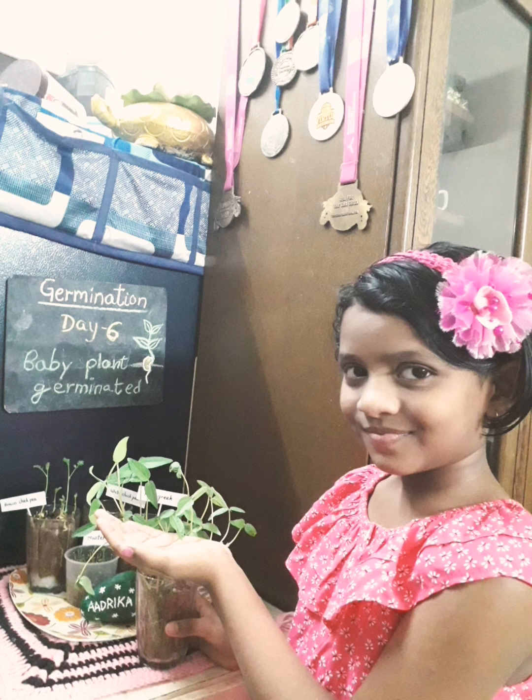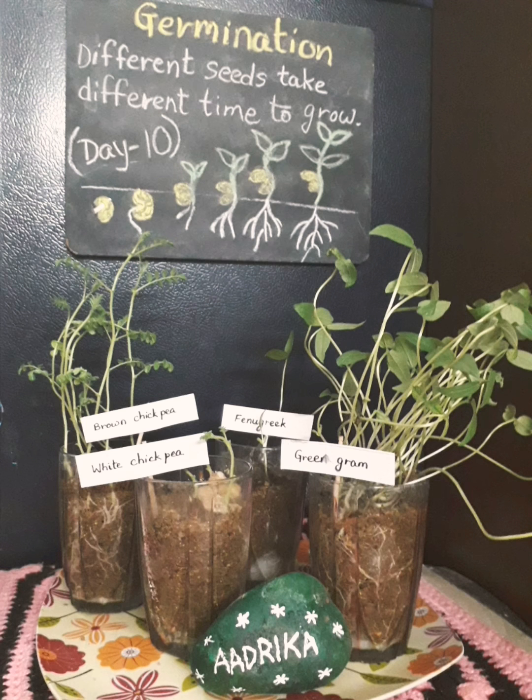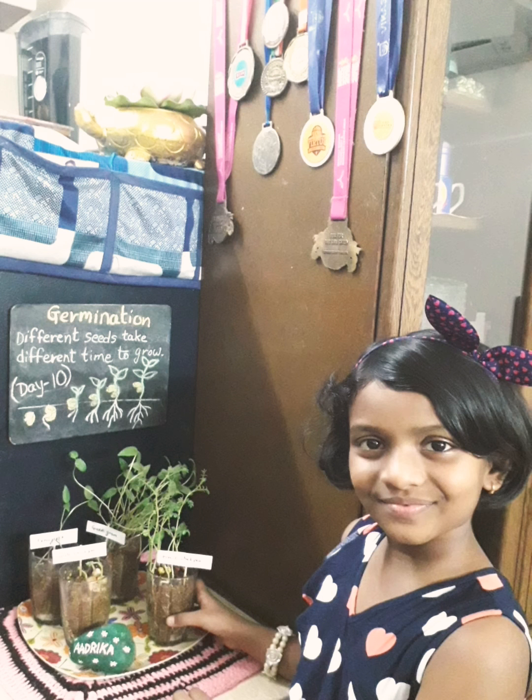Now the baby plant has grown up with some more leaves on Day 6. After a few more days, on the 10th day, I got all my seedlings grew nicely.